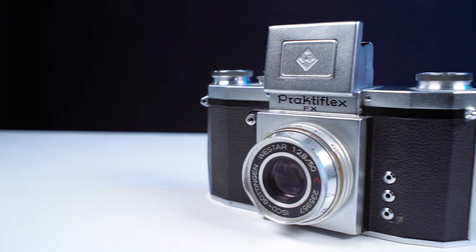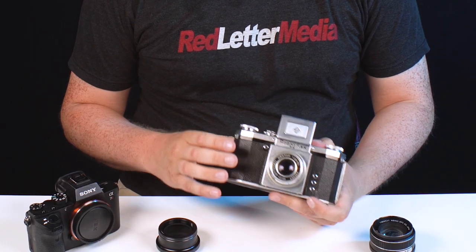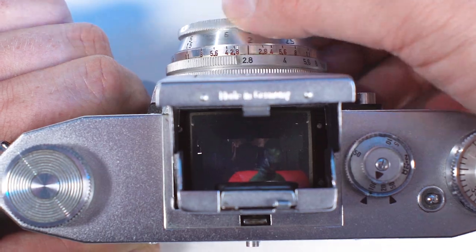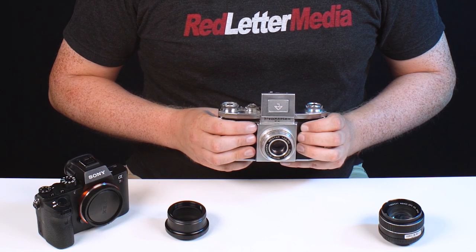A couple years ago, I picked up this cool little vintage camera. This is a Practiflex FX, and it's an SLR camera — it shoots 35mm film. What's interesting about it is you look down in here and the light bounces off the mirror and into this viewfinder. So it's a waist level shooter; you actually take pictures by holding it down here and looking down.